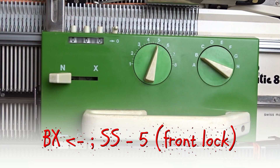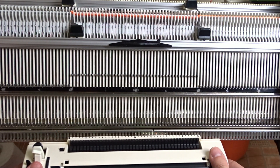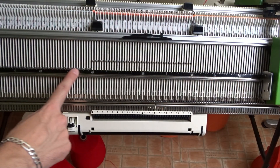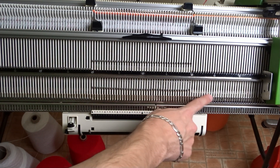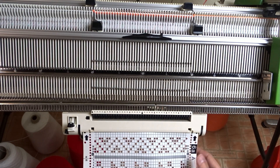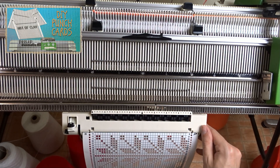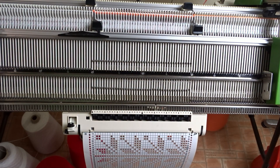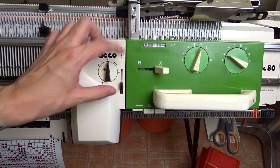Now set the front lock to BX and press the left arrow key. Attach the card reader in the middle. Now raise pushers under all working needles on the front bed. Insert the punch card into the reader until you hear a click. Push the trip cam for the row counter to the left as far as it can go. Slide the DECO device to the right, attach it to the front lock, and set it to 4.